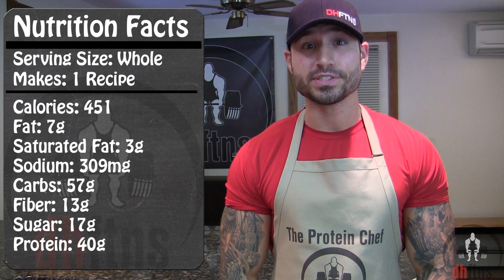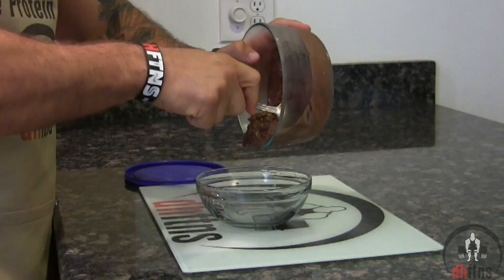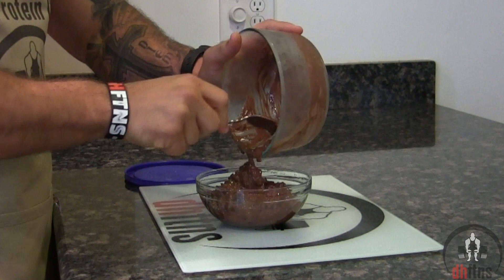As far as the calories go in the whole recipe, there's 451 calories, 7 grams of fat, 57 grams of carbs, 13 grams of fiber, and 40 grams of protein.